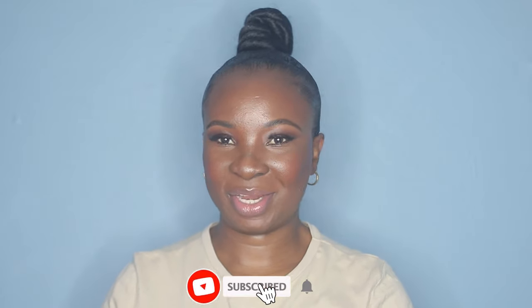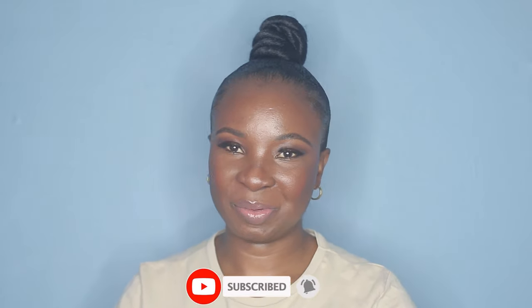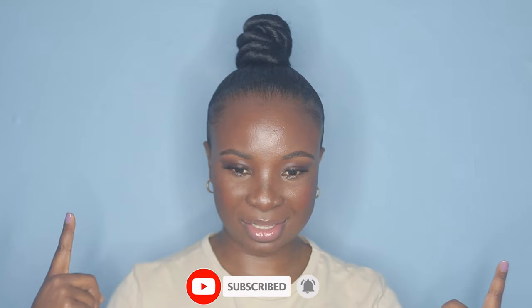Hi guys, welcome back to my channel. I'm back with another video and today I'm going to be showing you how I did this hairstyle. I wanted to do this because I haven't done it in forever — I used to do these kinds of hairstyles on my channel all the time and you guys loved them. So I'm trying to bring them back for those of you who have short hair like me. I did a top knot using braiding hair.